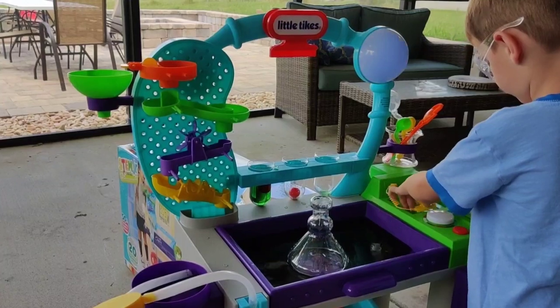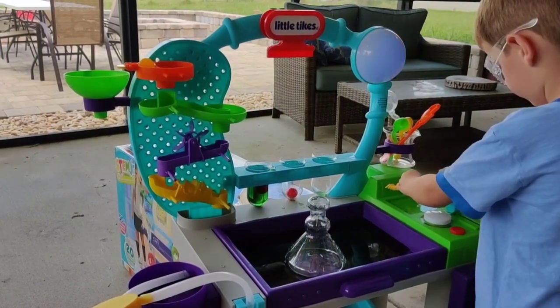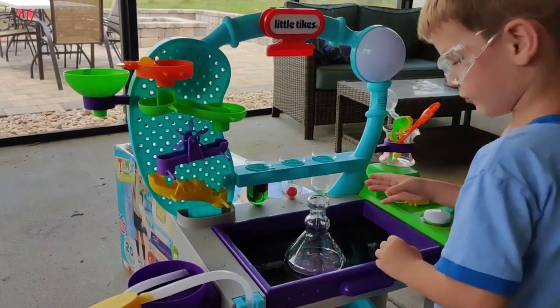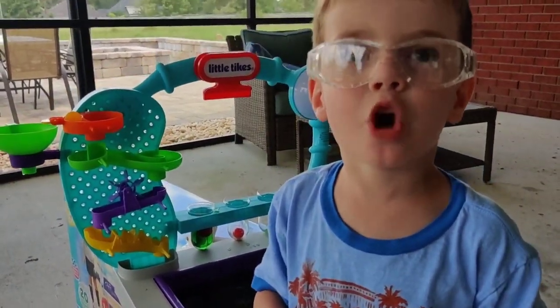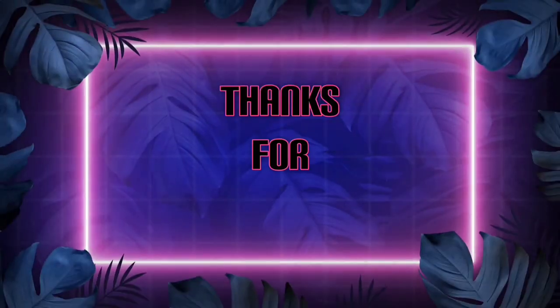It's such a treat. Bye! Please watch my channel. Make sure to subscribe down below. Bye!